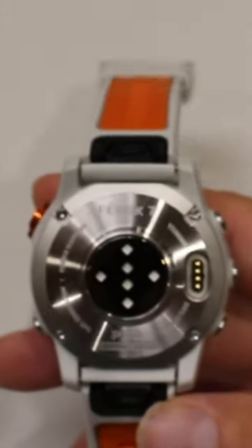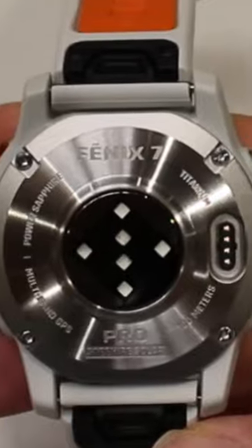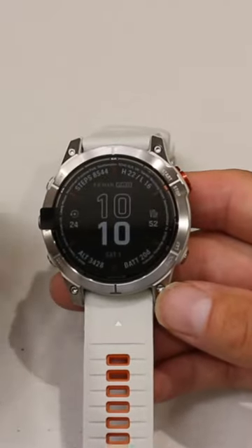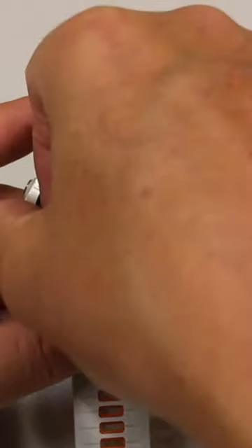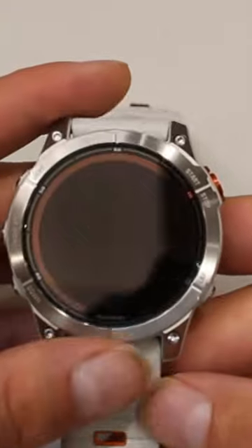The actual heart rate sensor does look a bit different to the style we had on the Fenix 7 Sapphire. It's a sapphire glass — really tough glass. I'll take this protective cover off so you can see the glass. You can actually see the solar ring around the outside.